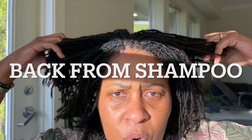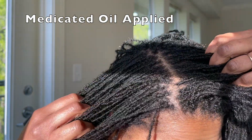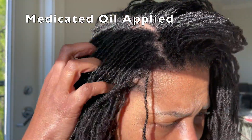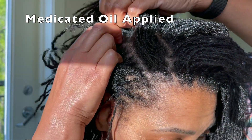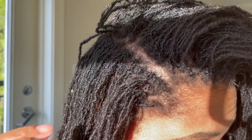I shampooed my hair this morning using the medicated shampoo — this is week number two. I have shampooed twice this week, and I did put the oil on my scalp. So I just took the plastic bag off so that we could have a gander. Y'all, everything is feeling so fresh, so clean, so lightweight.